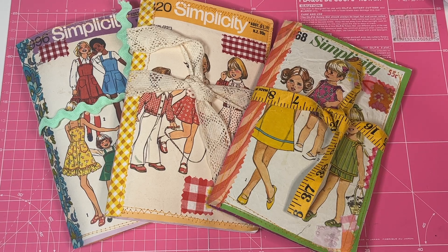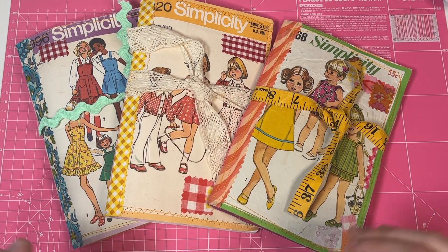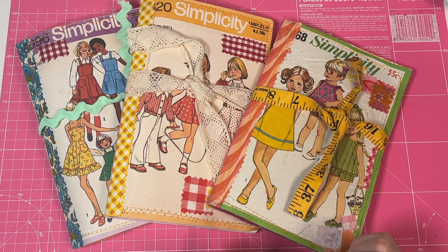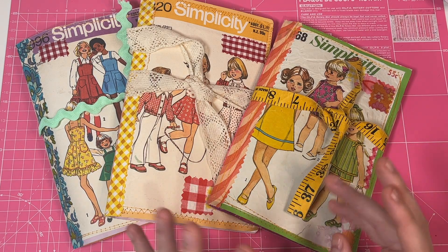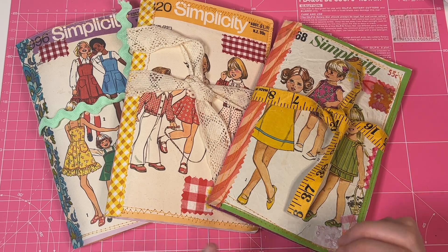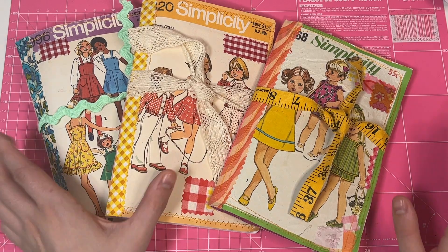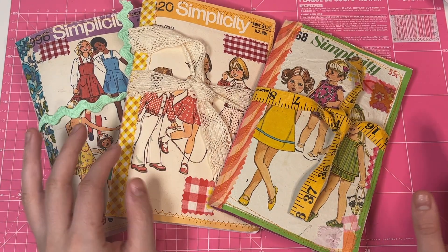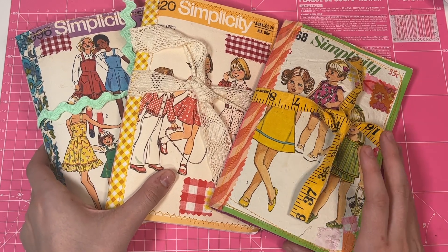Hi everyone, welcome to another video. Today I'm going to do a quick flip through of three new sewing pattern journals. These are sewing patterns for children's clothing, so the journals are a little bit different to my women's fashion sewing pattern journals that I've done in the past — a little bit more colorful, a little bit more cute and kitsch. Once you see the video, you can assume these are live on my Etsy store, and I am shipping them worldwide.